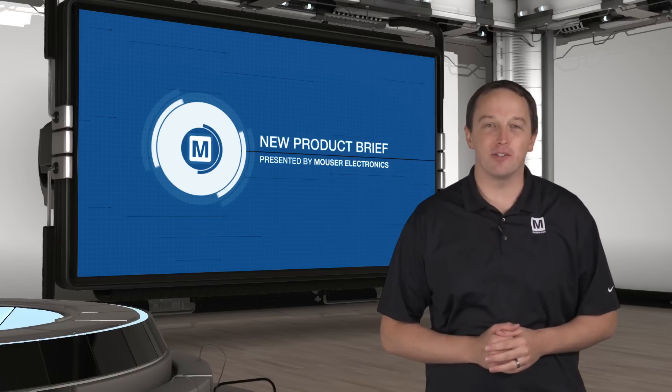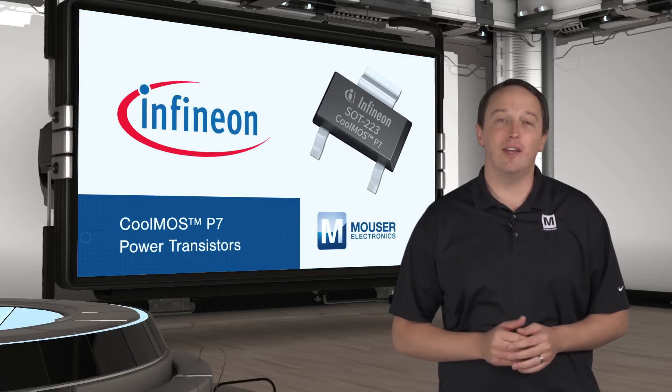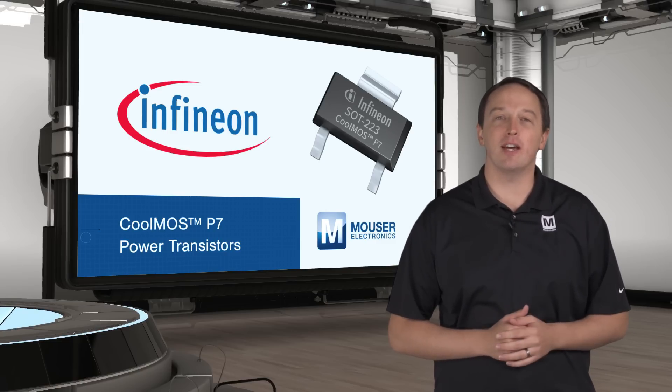Infineon's CoolMOS P7 power transistors are now available in the cost-effective SOT223 package, giving designers more options to address challenges in SMPS designs.